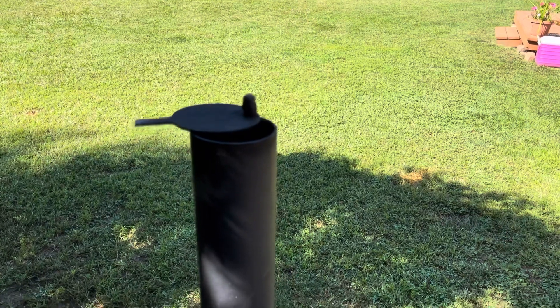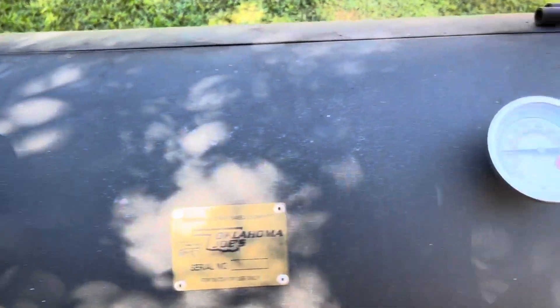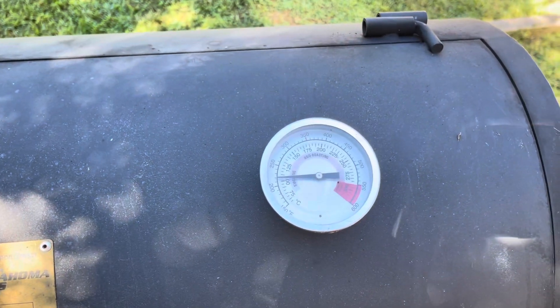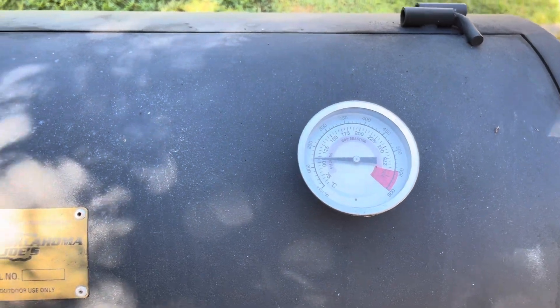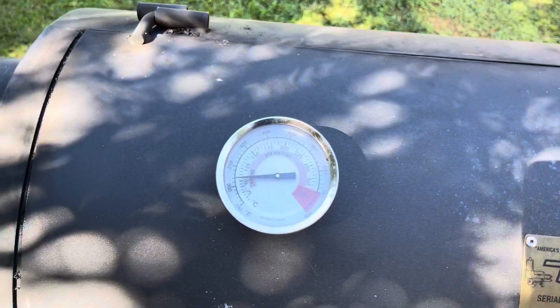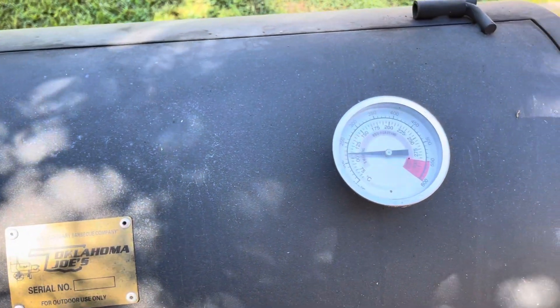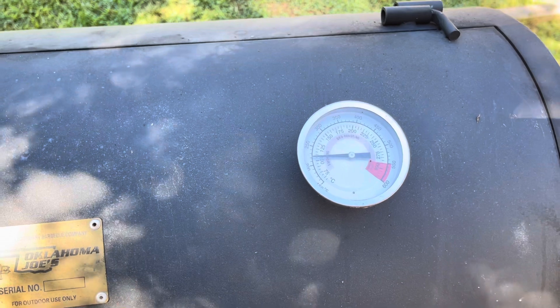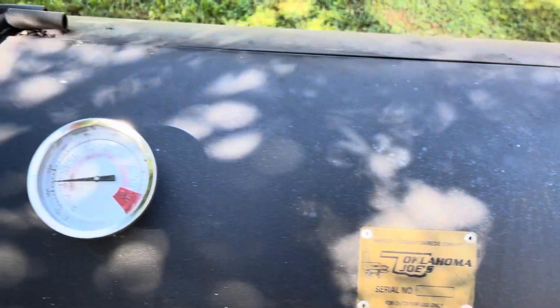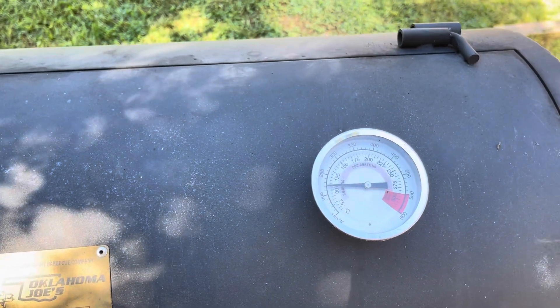We've got a real fine smoke coming out. We're about 225 — we want to stay around 225 to 250. You start getting up to 300, you're getting into barbecuing and it cooks a little too fast. When you cook around 225–250, it's a slow cook, it's an even cook, and boy does it just make that chicken taste delicious. I'm going to go grab this chicken and load her up.